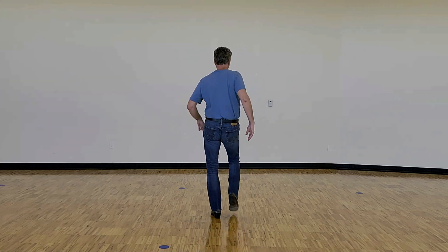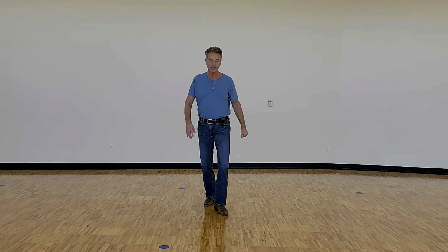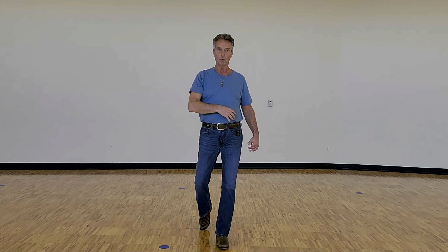The count on that last eight is one, and two, and three, four, five and six, and seven, eight. Weight ending on the left, end of dance, and there's no tags or restarts in Homegrown.